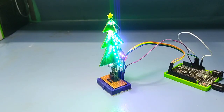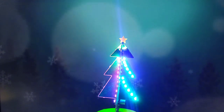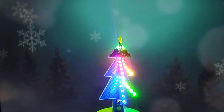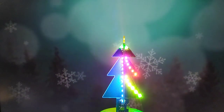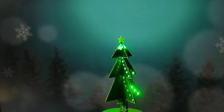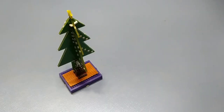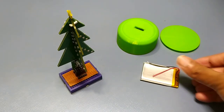I have used the FastLED library to run the LEDs, and here is how it looks. I also 3D printed this base to put a battery inside. And the project is complete.